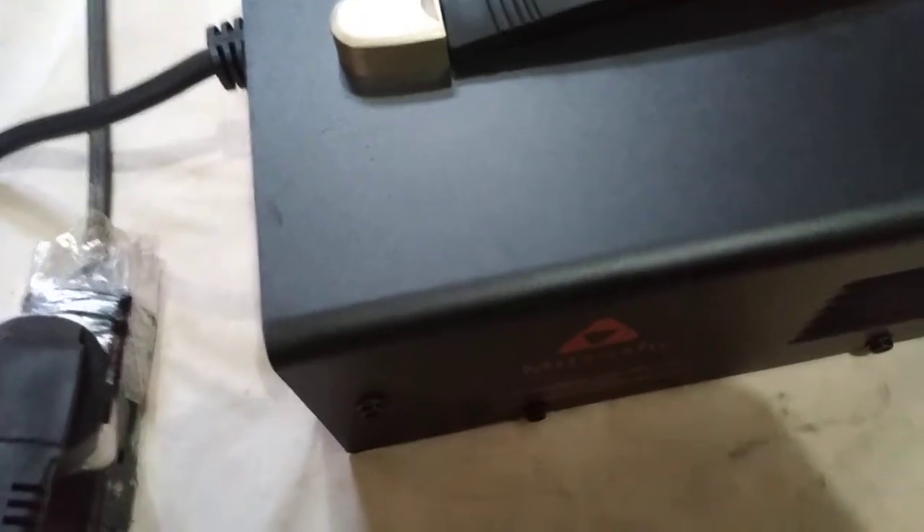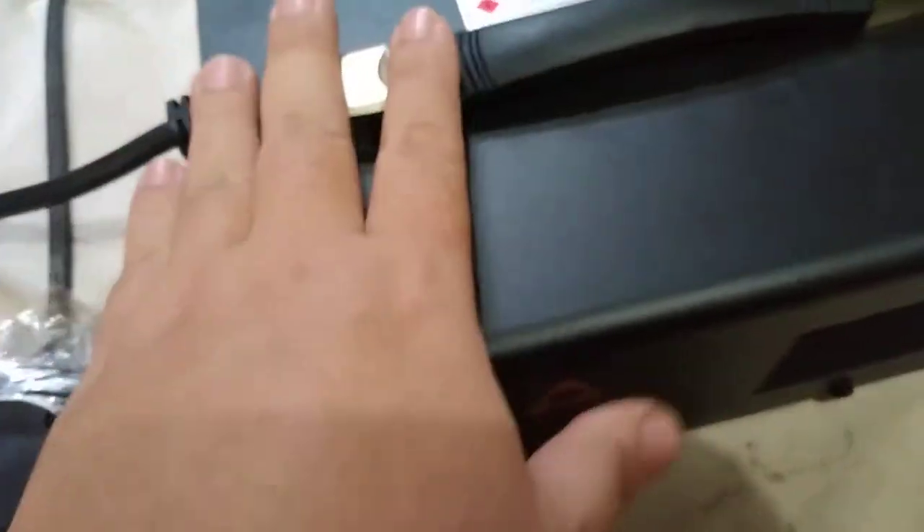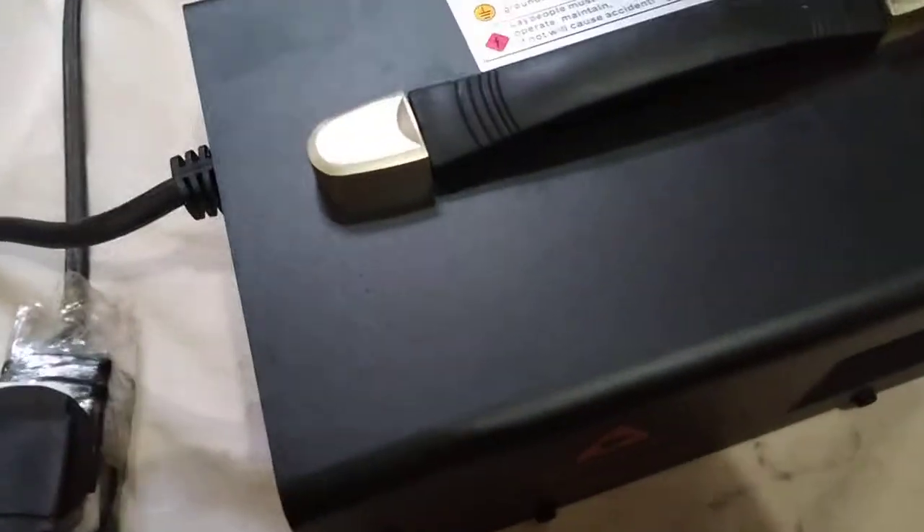I think it's in the fan — nasa fan yata siya guys. Anyway, let's open it up and check what's catching. Before anything else though, if you want to open any electronics, you have to unplug it first.